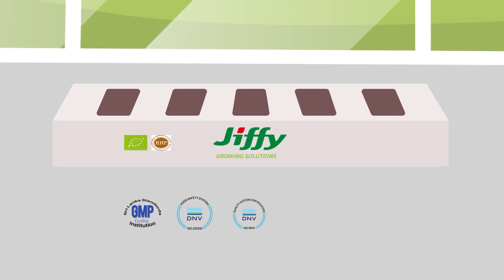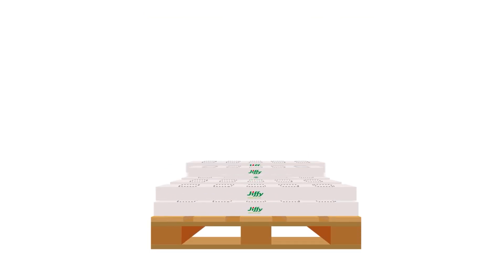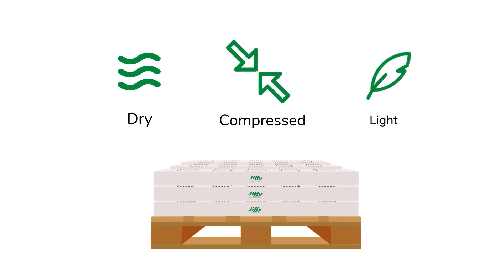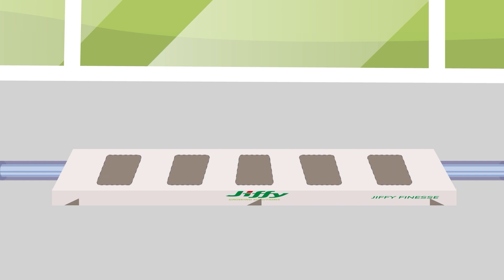With our ISO certified production location, the quality of the bag is always guaranteed. A grow bag is dry, compressed and light to ship, making it logistically attractive. They are pre-drilled with plant, dripper and drain holes.